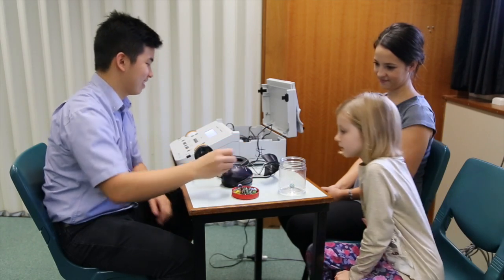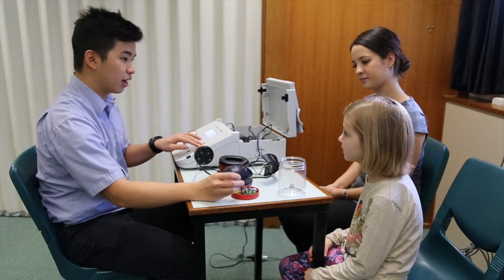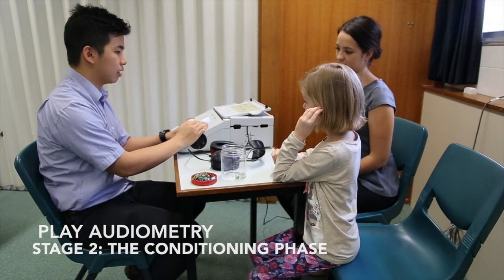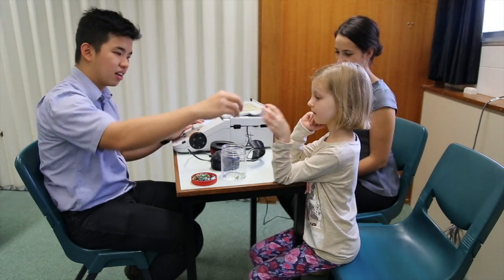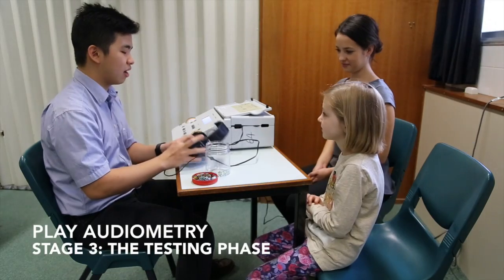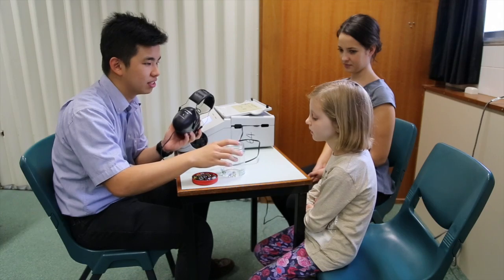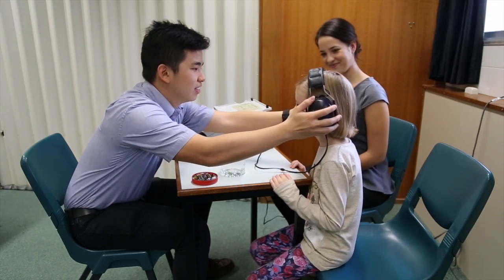The clinician needs to condition the child to respond to sound by placing a peg in a board or placing a marble into a container. When demonstrating how the child should respond, ensure your stimulus is sufficiently loud enough so that the child understands the procedure. Make sure the child can carry out the response independently prior to starting the testing phase. It is important to praise the child throughout testing and to vary the play response before the child loses interest. For the testing phase, turn down the intensity of the stimulus. Instruct the child that you are going to put the headphones on their head, but they will hear the sounds just the same and that they still need to put the marble in the container once they hear the sound.